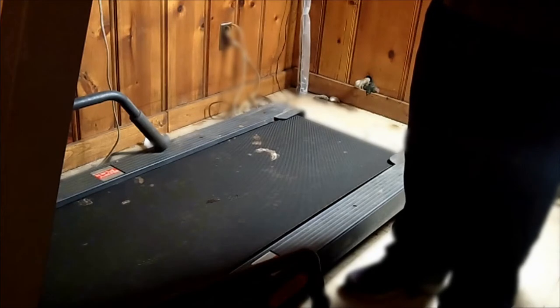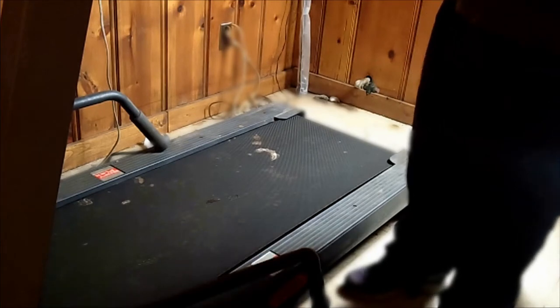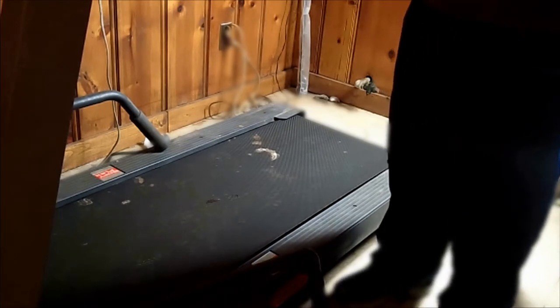The reason I use a treadmill is because of work. I'm an educator. When I was off from school, I didn't care for the treadmill because I could take my dog for as many walks as I felt like.